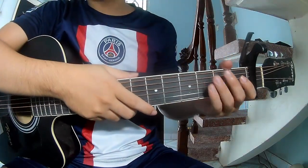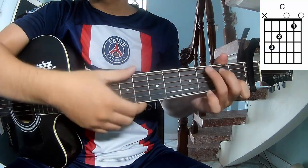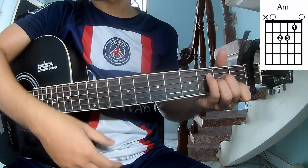First, see the cable in the first frame. The chords of this song are C, G, Em, and Am.